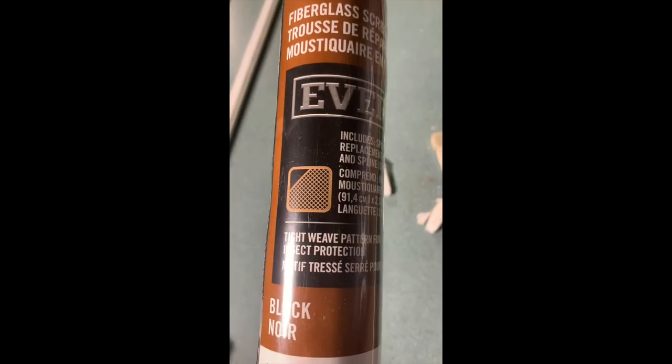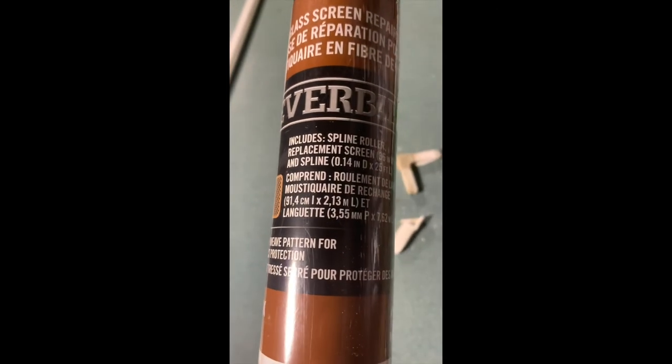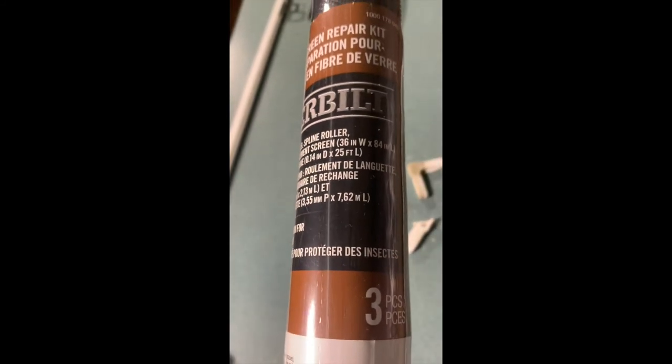Before starting with the screen removal I went to my local Home Depot and found a screen repair kit. This particular one includes the screen, some spline, and the tool in order to insert the spline in the frame.